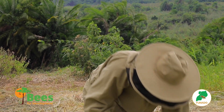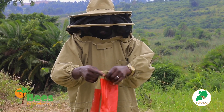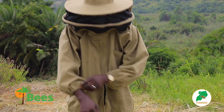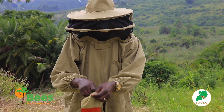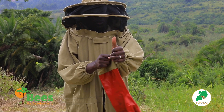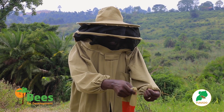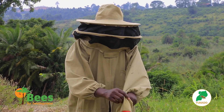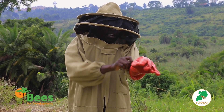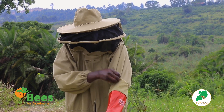Now put on the bee gloves. As explained, they are also elasticated at the end to prevent bees from entering. To put them on correctly, raise your thumb and hold the suit sleeve so the suit doesn't bunch up. Fix the thumb position, then when you reach around the middle of the glove, release the thumb so the hand of the suit remains inside the glove.